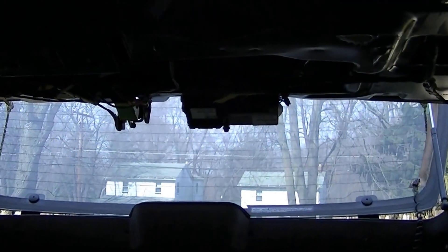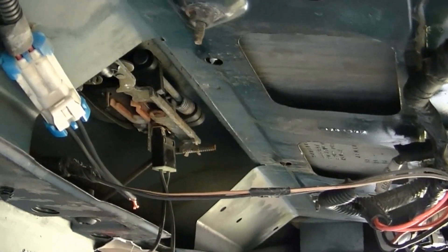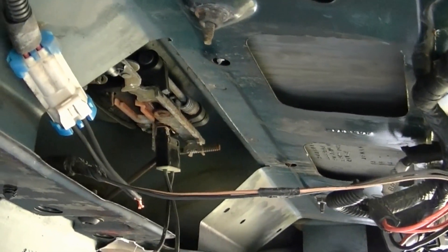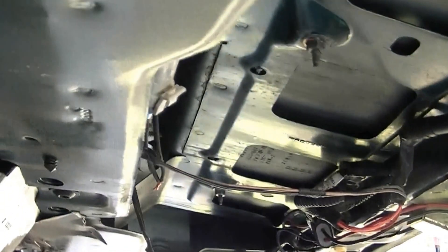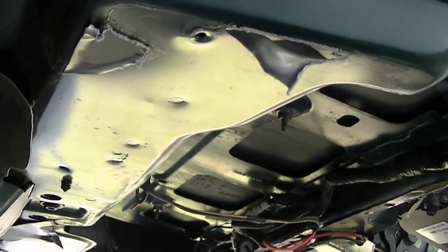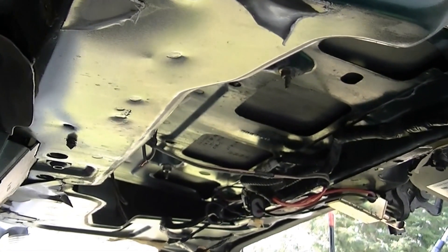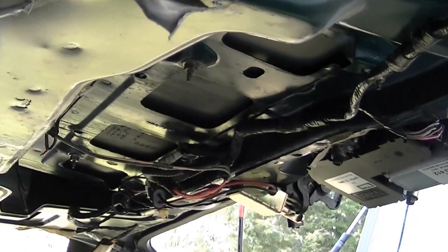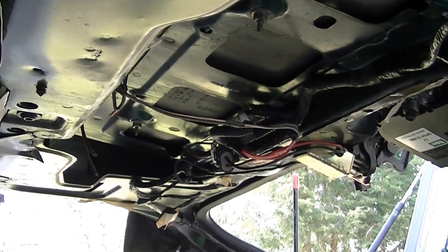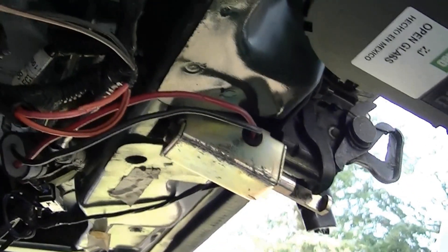I'm not really sure what to do about that. I guess I could replace the whole assembly, or a cheaper way would be I could put in a keyed switch on the back of the hatch that you'd have to turn the power on to for that to be enabled. I might go that route — that might work.